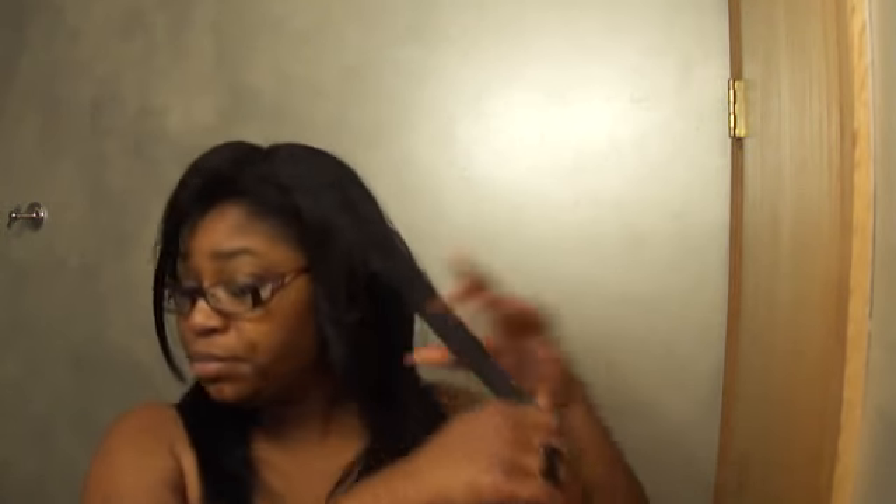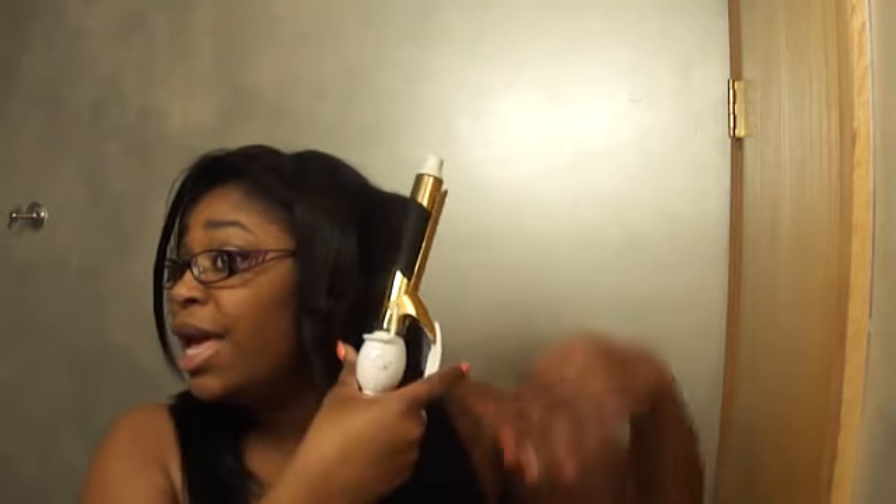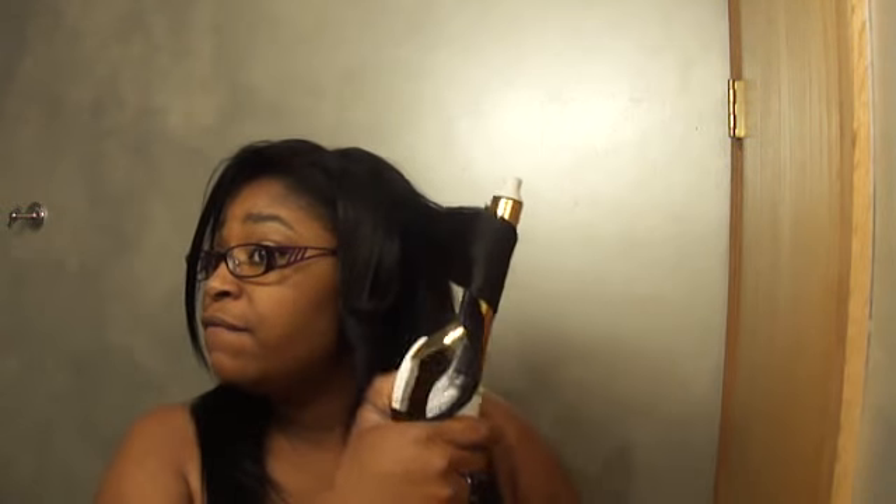That was just a few seconds and this is the curl I get — really pretty, really cute. Let me do one more, because y'all don't want to see somebody curling their hair the whole time.